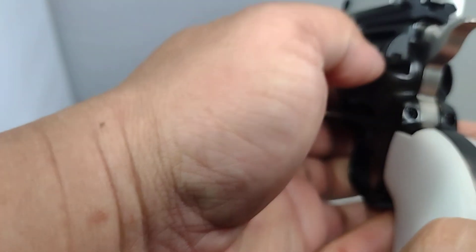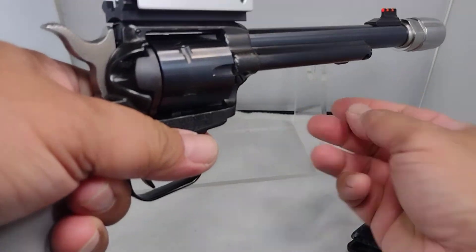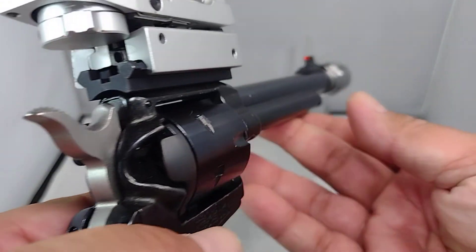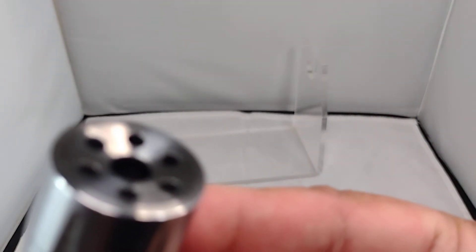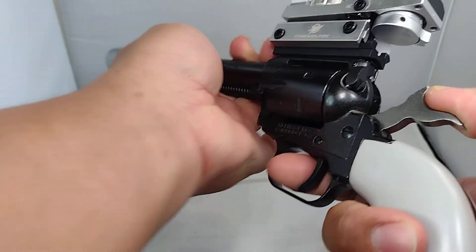This is unsafe — by the way, this has been safety checked prior to filming. It's safe. I have empty casings of 22 in there for dry firing. And this is a linear compensator, stainless steel. This is a fun gun.